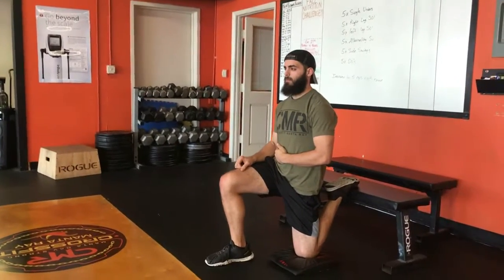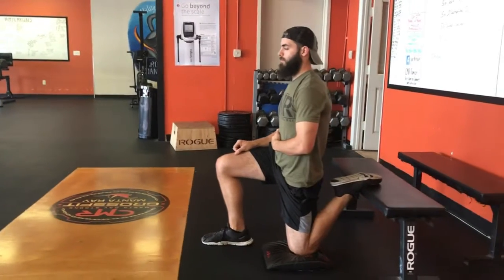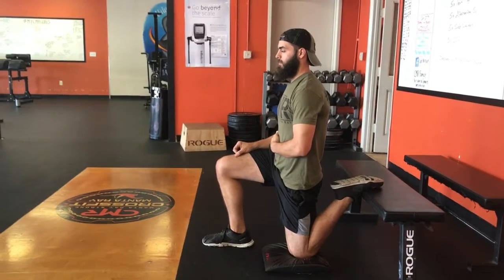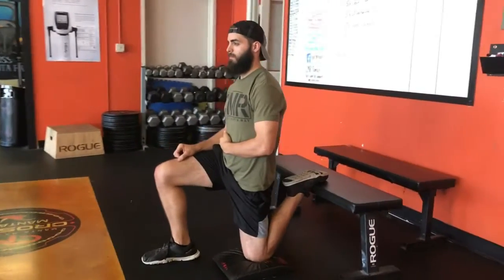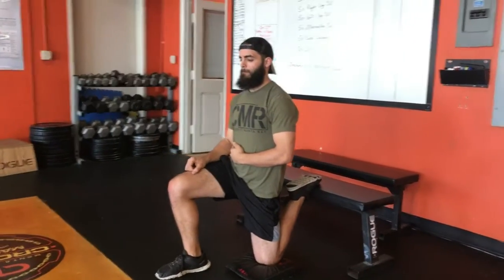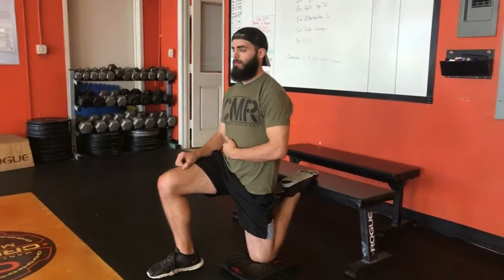Today we're going to demo the couch stretch. Coach Cory is in a lunge position with one knee on the ground, foot up on a bench or couch — anything at home, a pair of stairs, whatever works. His front leg is out at about a 90-degree angle.